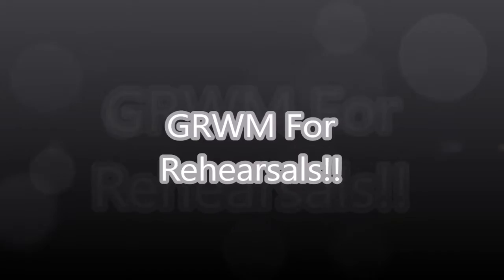Hey guys, welcome back to my channel. Today is a get ready with me for rehearsals video — I just turned on the camera and went with it.